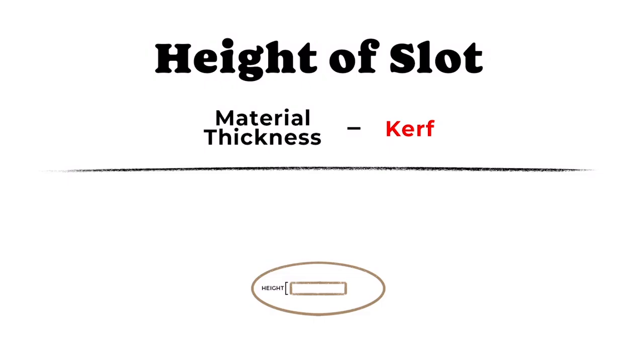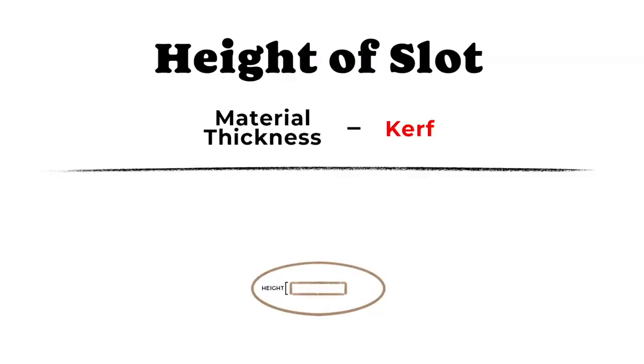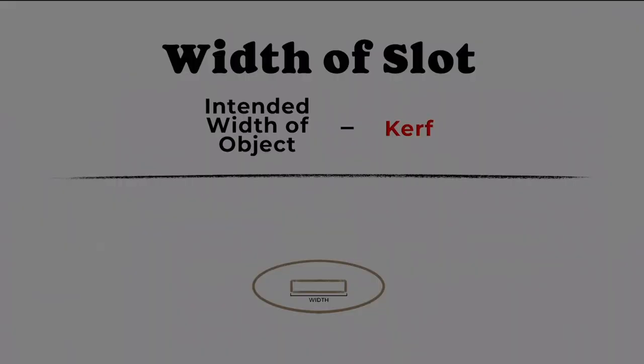Now we need to find the height of the slot, which is the length of the opening. Make sure you're measuring the material you're going to be using in your final project. To find the slot height, take the measurement of the material thickness and subtract the kerf. Material thickness can be slightly off — for example, wood ordered at 1/8 inch thick can still vary, so it's important to measure with digital calipers. My material thickness was 0.12 inches minus the 0.01 kerf, giving me a slot height of 0.11.